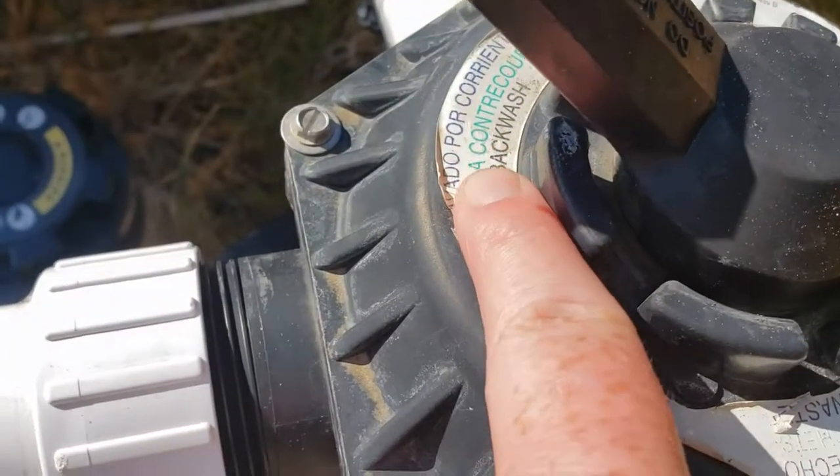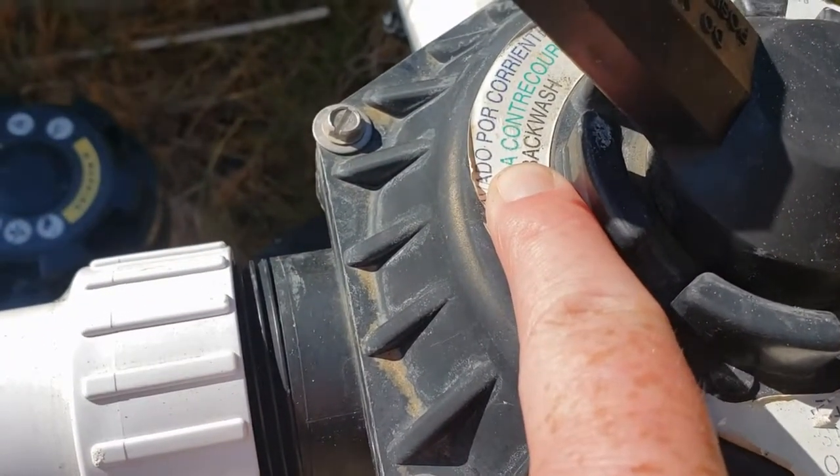First you want to go ahead and backwash your pool. You'll want to do that by backwashing for 60 seconds or so, or until the water is clear. Some filters will even have a little clear vial on the sand filter and you can see the water get clear there. Other ways are to watch the water coming out or just wait 60 to 90 seconds.